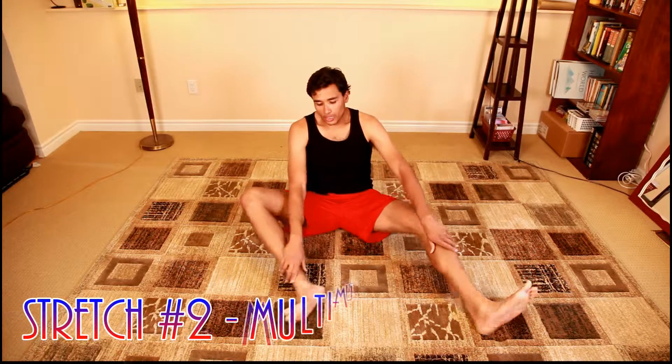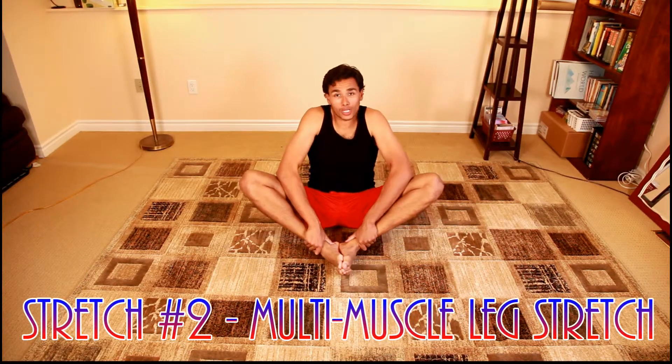On your way back doing this the second time, you can switch up your legs — but it's up to you. The next stretch we're going to do is really going to help out your hamstrings as well as your arms.